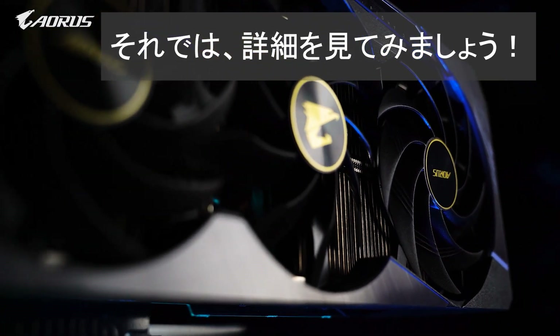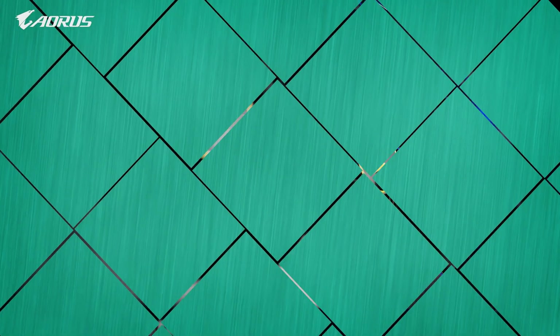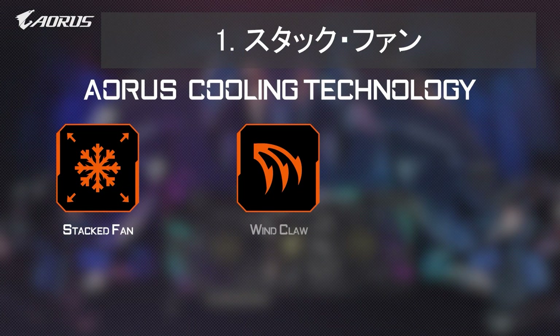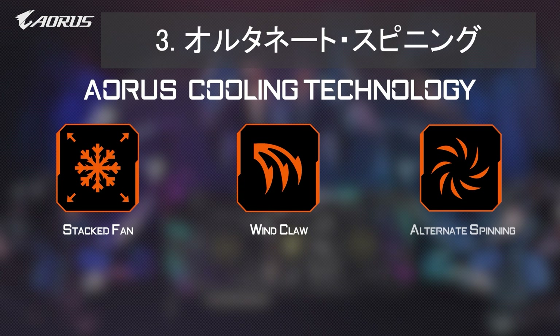So let's jump into the Max Covered Fan design. There are three major technological components: number one, stacked fans; number two, the wind claw; and number three, alternated spinning.